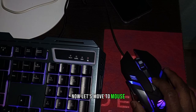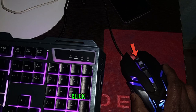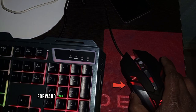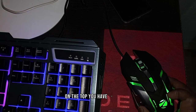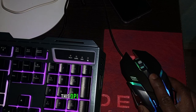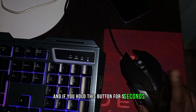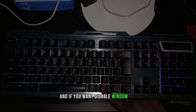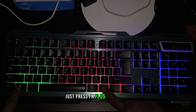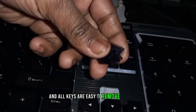The mouse has six buttons: right click, left click, scroll click, and on the thumb side, forward and backward buttons for gaming and browsing. On top you have a DPI button that shifts through four stages. If you hold this button for five seconds, RGB turns off. To disable the Windows key, press Fn plus the Windows key. All keys are easy to remove for cleaning.